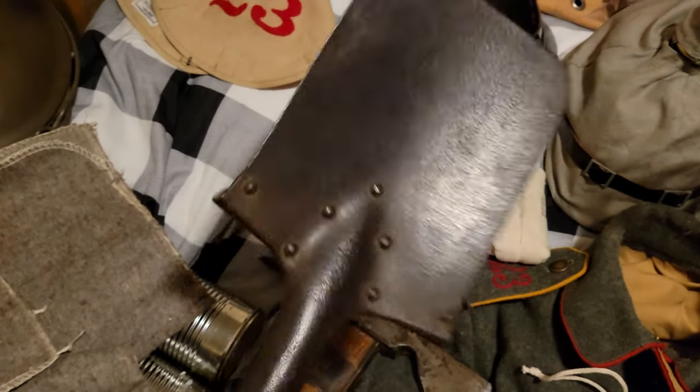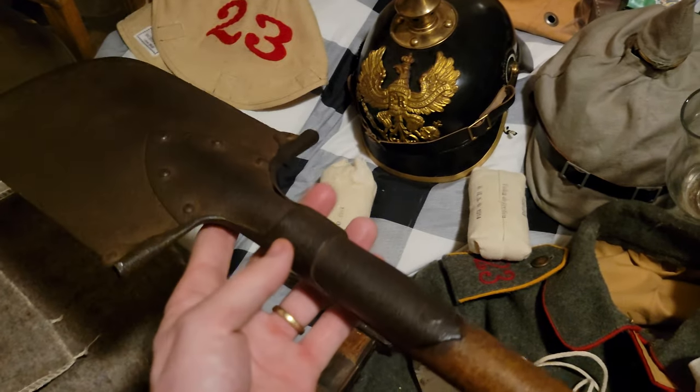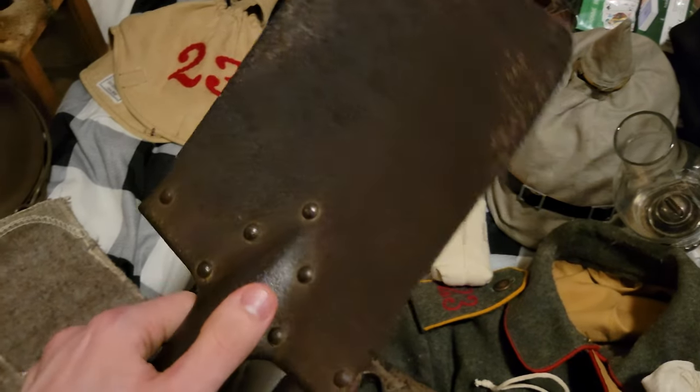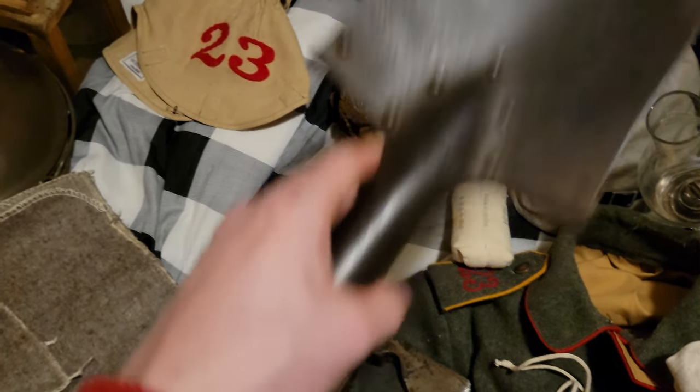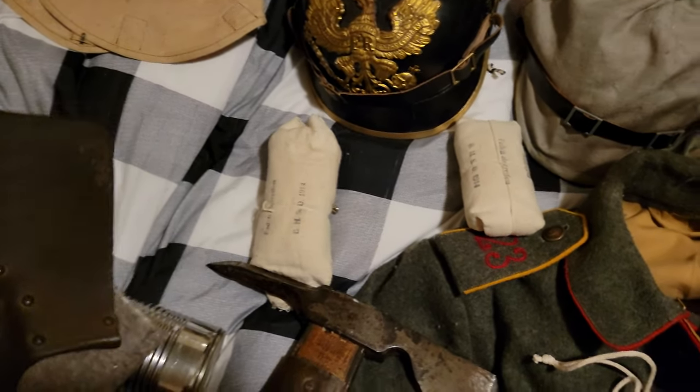Next up, we've got a spade — it's an 1898 spade. It's pretty light actually, surprisingly. It's made of pretty thin steel, and yeah, just a good overall little spade to dig some entrenchments with.